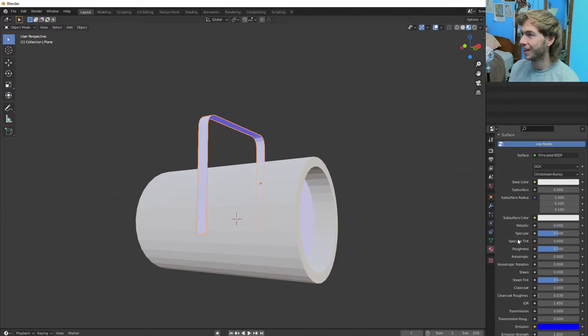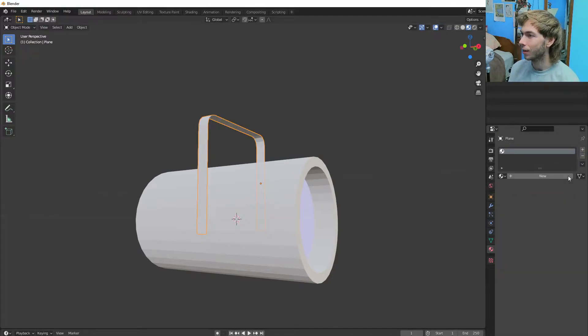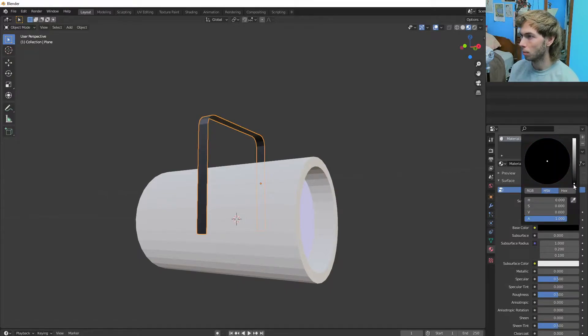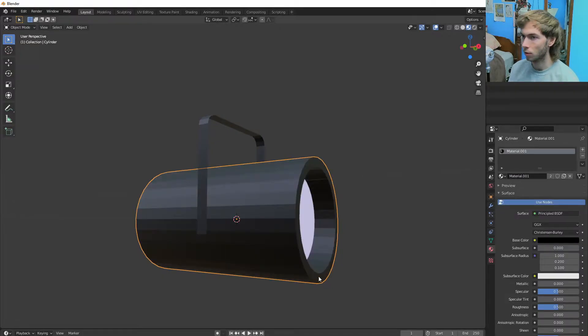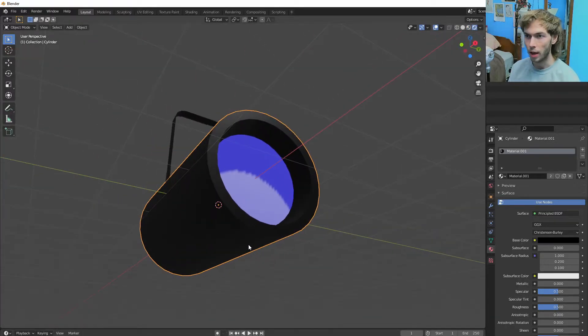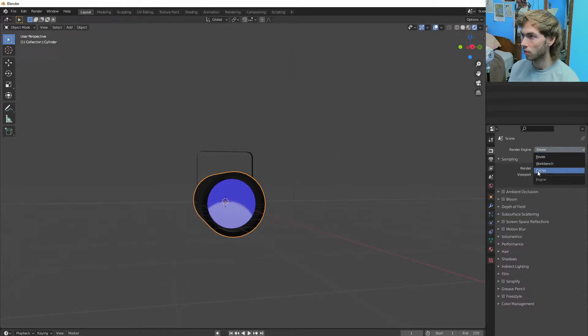We're just going to materialize this thing really quick. Let's do a new one and just make it black. We'll choose that material too. In Eevee Preview we can see this is blue, this is black. This will probably even look better in Cycles. Let's go GPU.